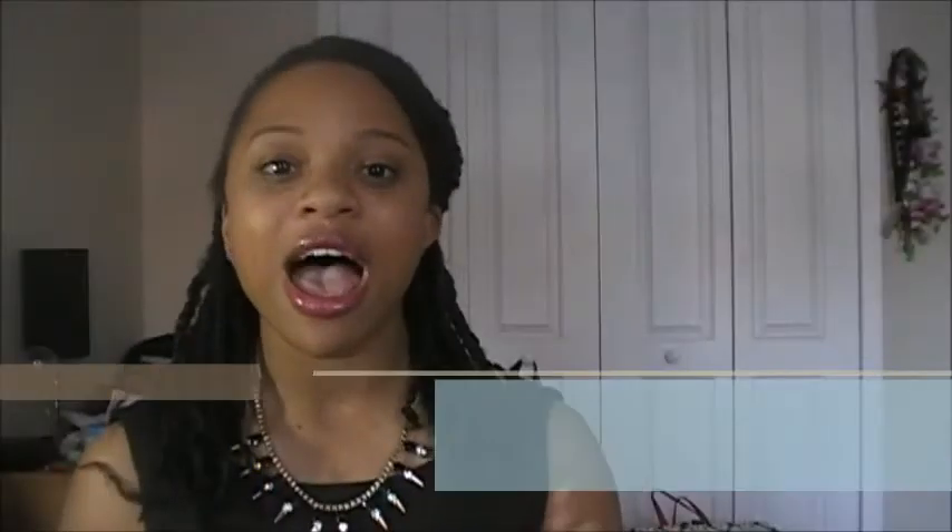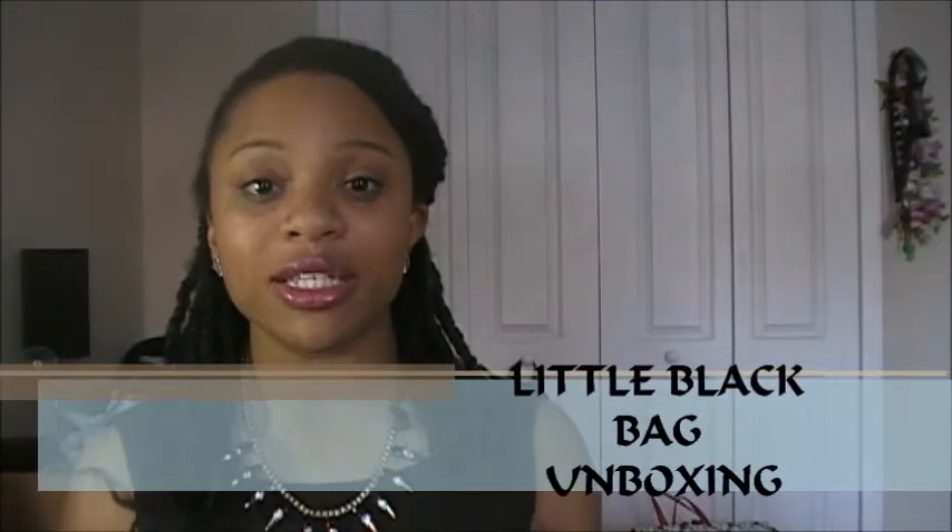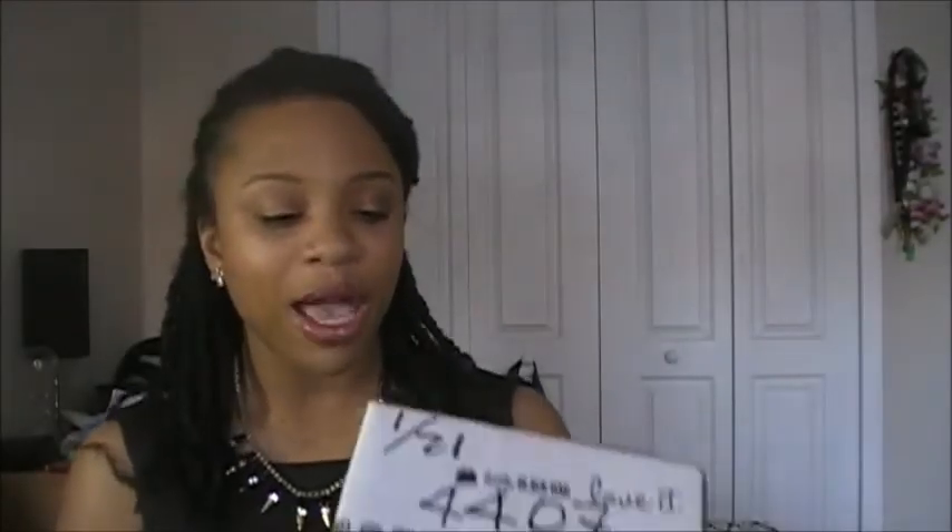Hi guys, Ashley here. Today's video is an unboxing of my Little Black Bag. I'm not going to make that corny joke about how it's a little black bag but it comes in a white box — well, I guess I kind of already did. So yeah, this is the unboxing and this is the first time I've ever ordered anything from Little Black Bag.